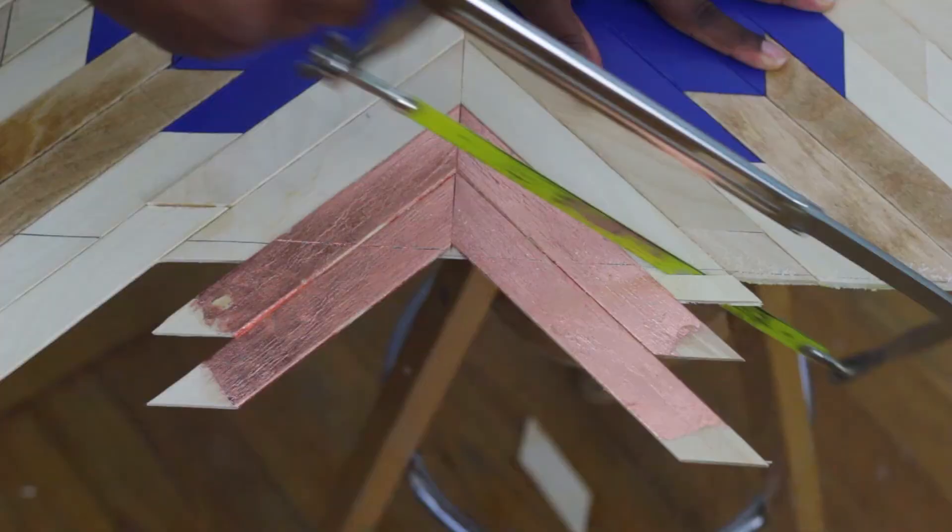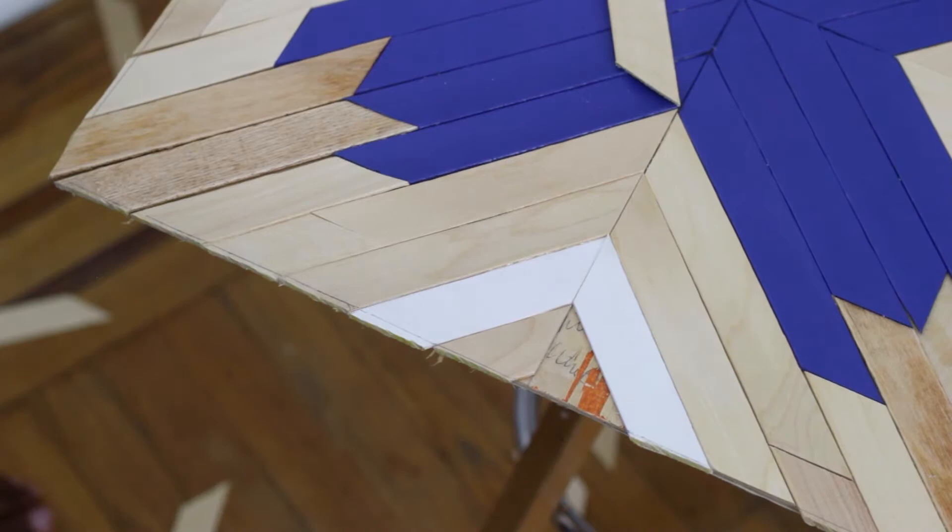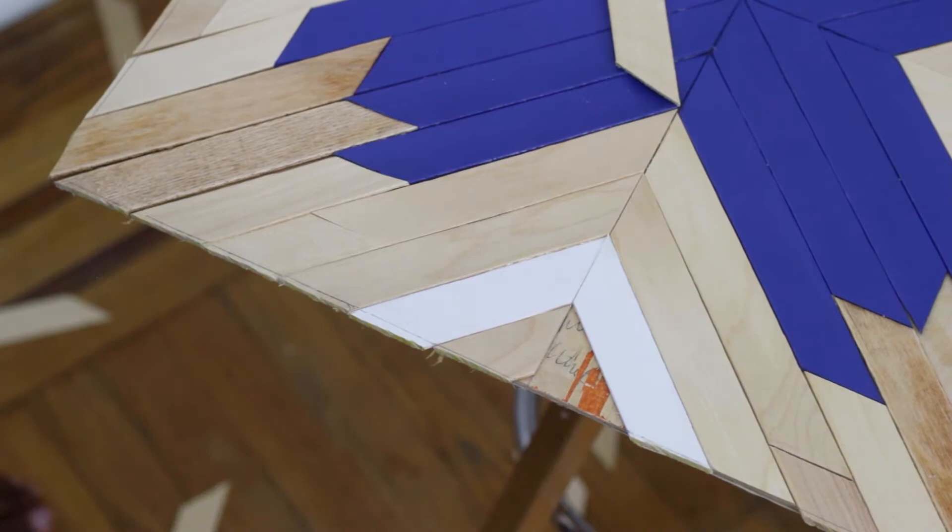The next day I trimmed the excess wood with a saw. There may be some pieces that come off, but it's an easy fix — just glue on a replacement and trim it down once the glue has dried.